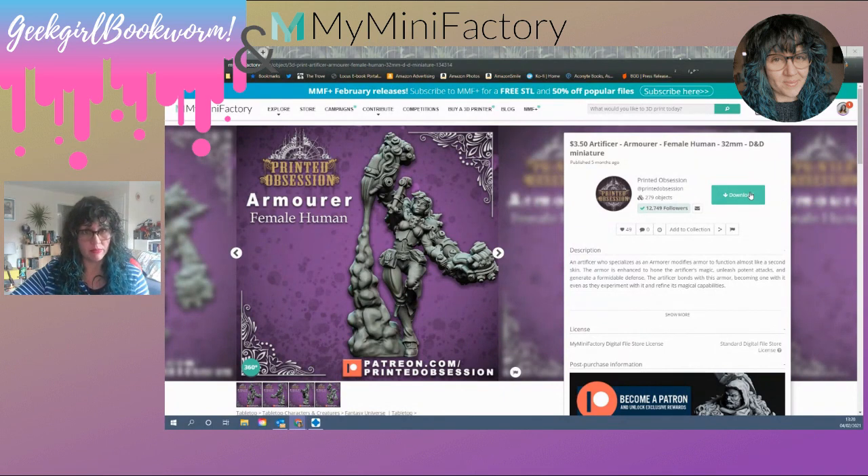So you download it as you normally would and it downloads onto your computer. Then you need a slicing program installed. Most 3D printers come with a slicing program, but I prefer to use ChituBox — it's a free slicing program, very easy to use and intuitive, and I've not really had any issues with the supports it generates. Some people prefer to use the one their printer recommends, and that's absolutely fine, but I'm going to show you how to support using ChituBox.